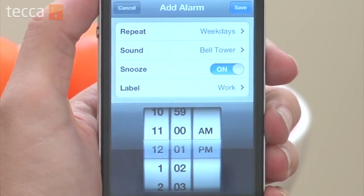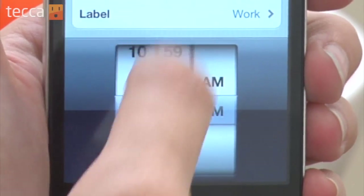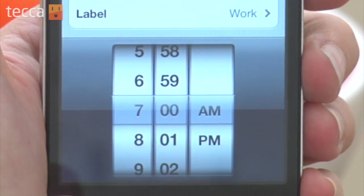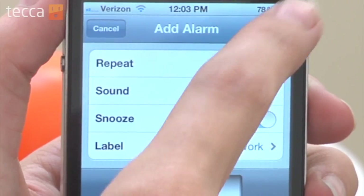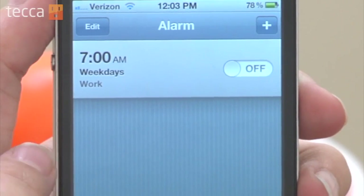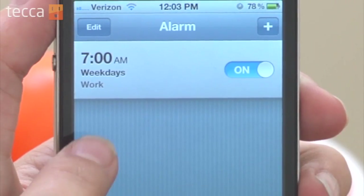Now you'll choose the most important part, which is the time you'd like to get up. I like to get up around seven o'clock in the morning. We'll hit Save in the upper right-hand corner, and now you'll see in the alarm list our 7 a.m. alarm, and it is toggled to on.